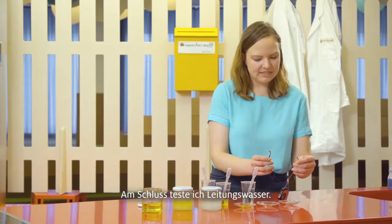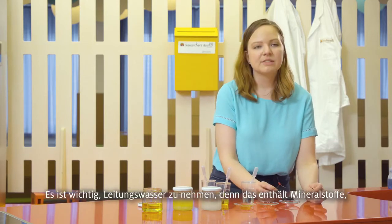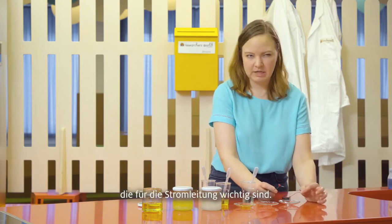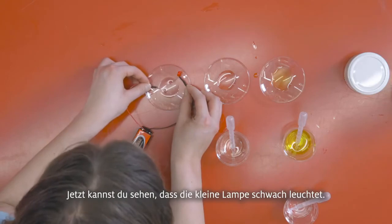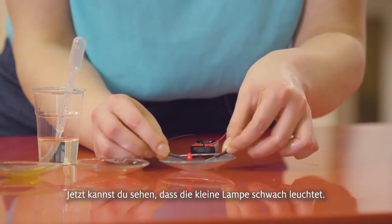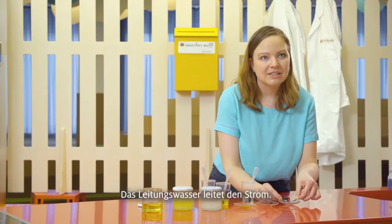Lastly we're going to test this at-home conductor with tap water. We use tap water because it has more minerals in it that help conduct the electricity. And as you can see, there's a faint light that shows up — that's how you know that the water conducts electricity.